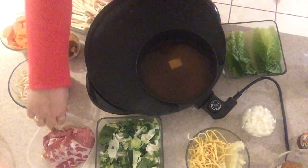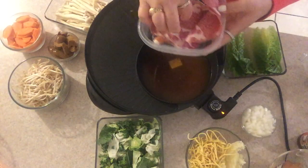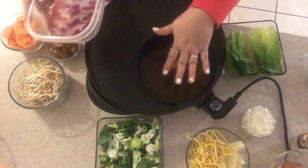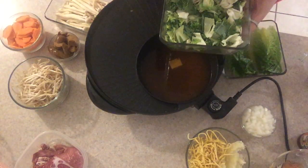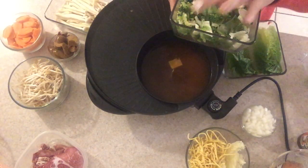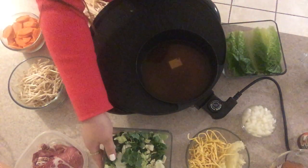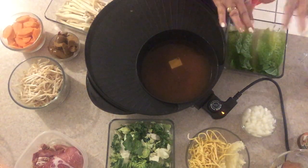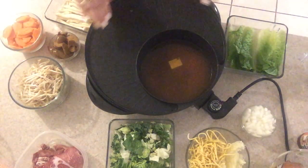We also have meaty, beefy, porky items — so everything will mix up in this pot. And these are green veggies: brussels sprouts, broccoli, cabbage, and three slices. We also have this Oswald lettuce — I know it's usually for salad, but you can put it in this soup.